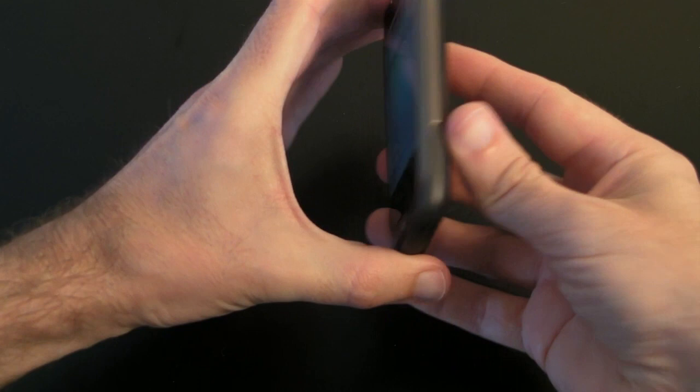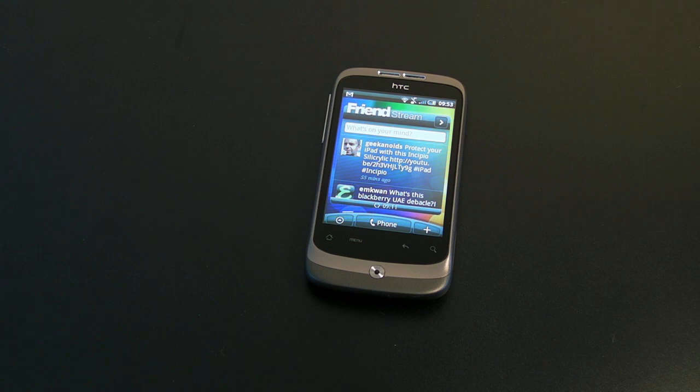Now the handset feels very well made. Before I give you a closer look at the handset, I am going to show you what else you get inside the box.